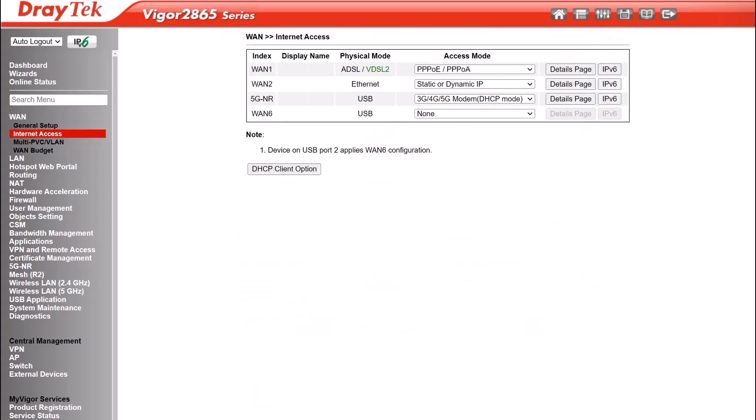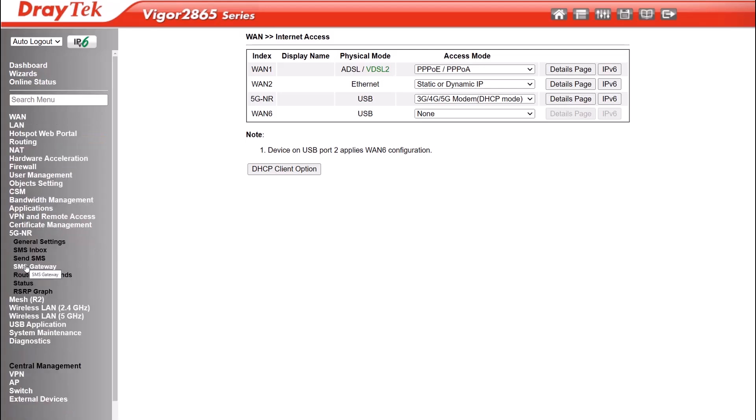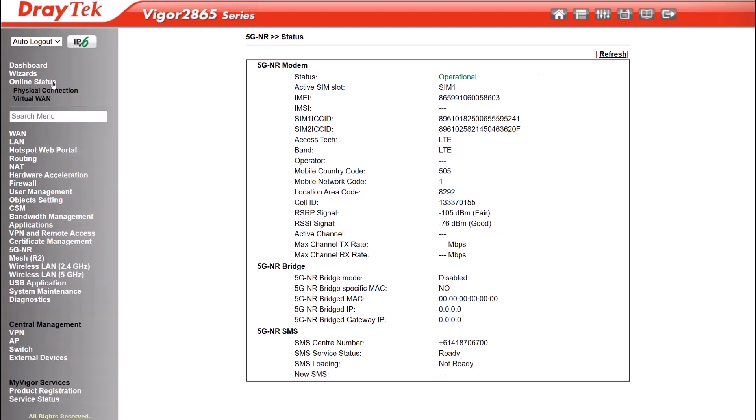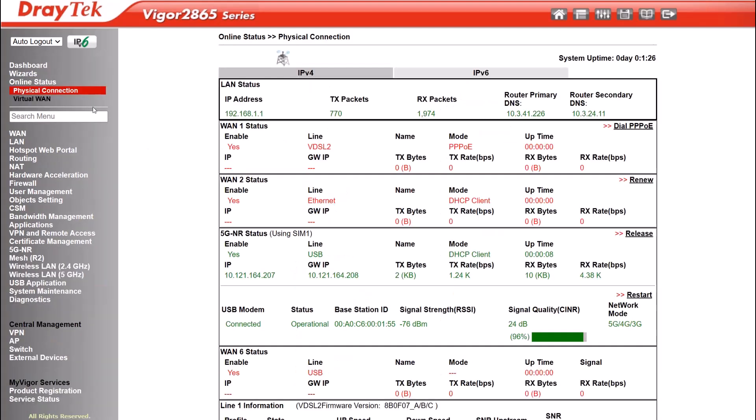Now wait a couple of minutes for the 5G connection to come up. You can check the status of the connection by looking at the 5G NR status menu. Once the connection is up you can see the connection details — it'll show the WAN IP address as well as the signal strength. You should now be able to connect to the internet over 5G.